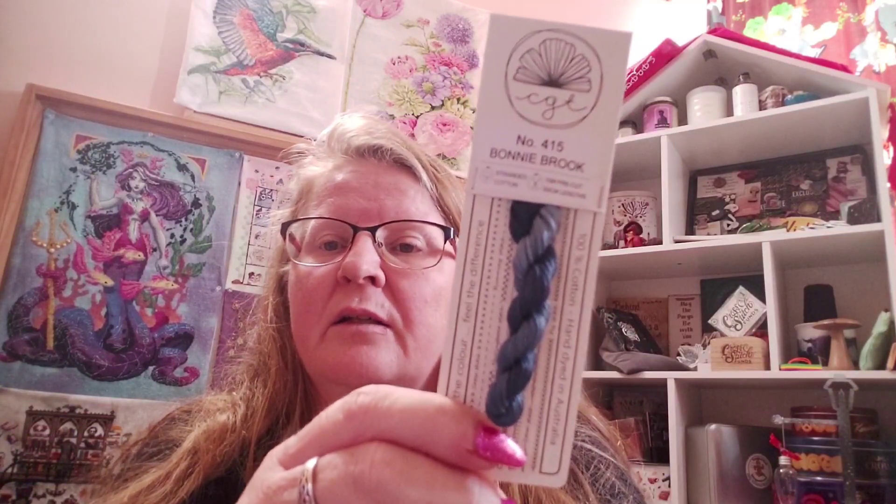Number 415, Bonnie Brook, is a blue variegation — maybe a Scottish tilt there. LM27, Baronia, is a purple and brown kind of arrangement. If you're interested, Carolyn will consolidate the shipping. Cottage Garden Threads are getting more available in the States, but if you can't find them, it may be worth costing out shipping from Australia.